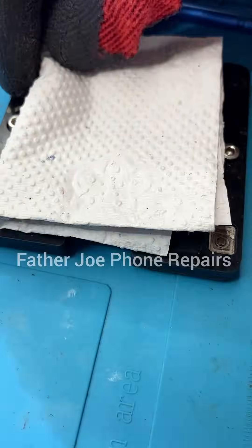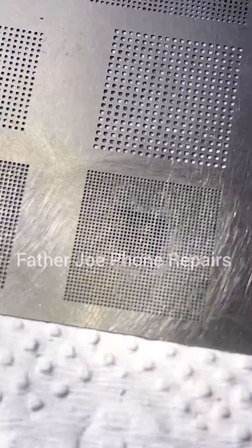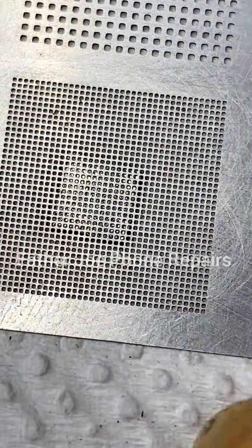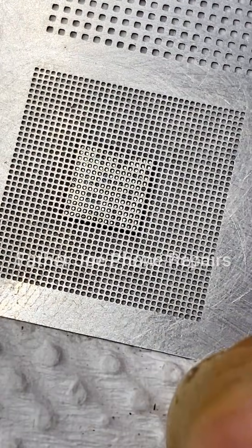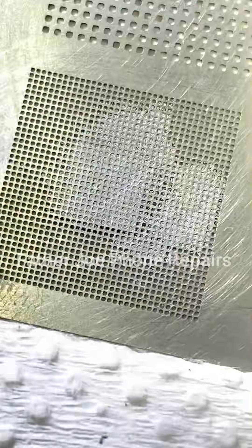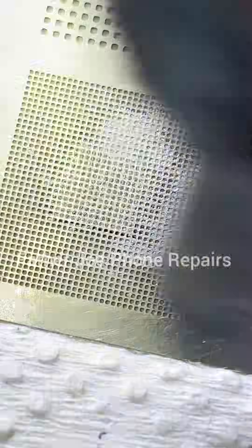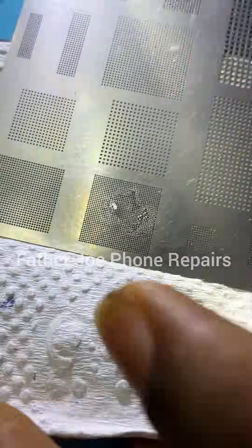Let me start the re-balling right now. Make sure you set it very well — use your re-balling tools, set it very well. I got it set. Apply paste. The next thing is to re-ball. You can see the balls — very nice. Put a small amount of flux and then heat again and you're good to go.